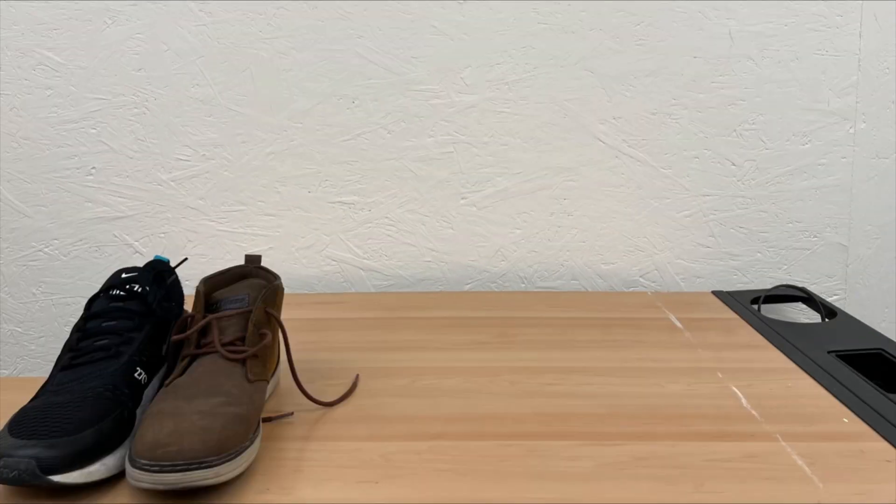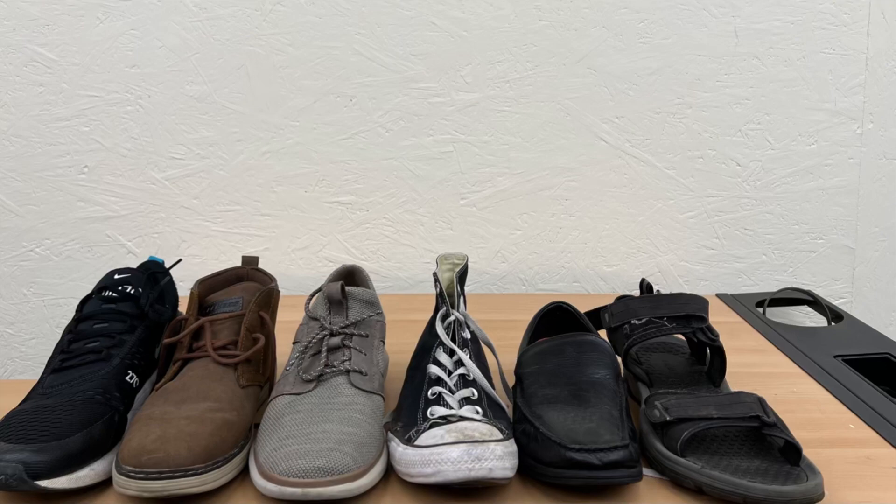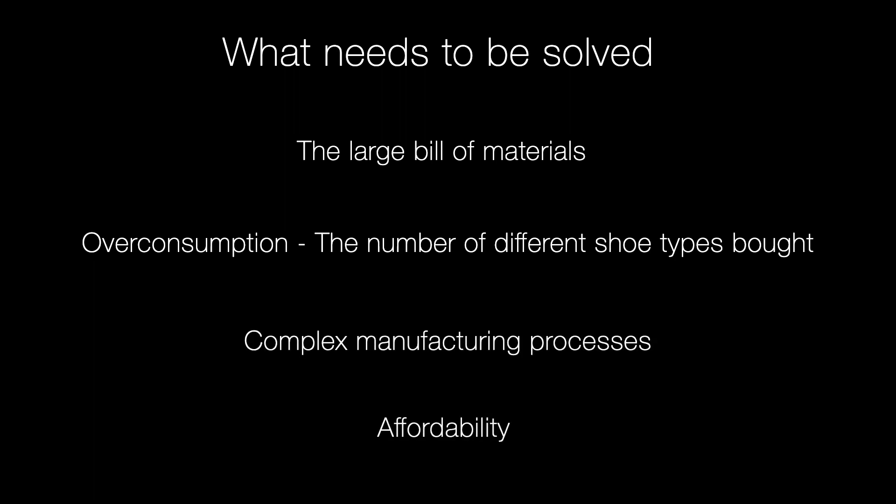Additionally, mass overconsumption of shoes for different styles, occasions, and functions leads to an accumulation of waste over time. We concluded that there were four issues that needed solving: the bill of materials, overconsumption, complex manufacturing processes, and inevitably the affordability of the shoe.